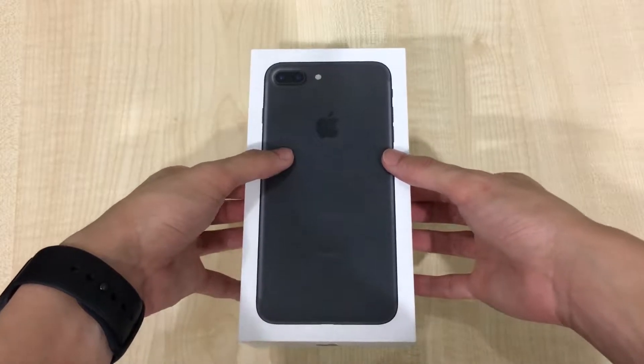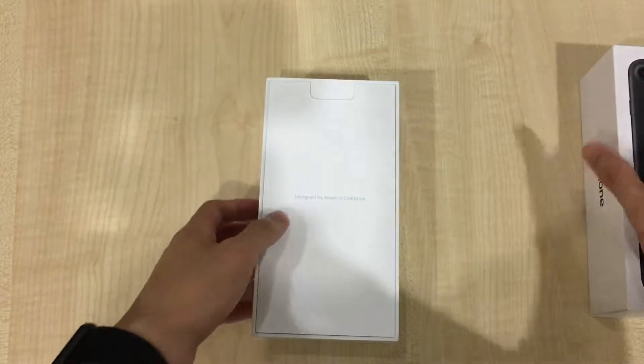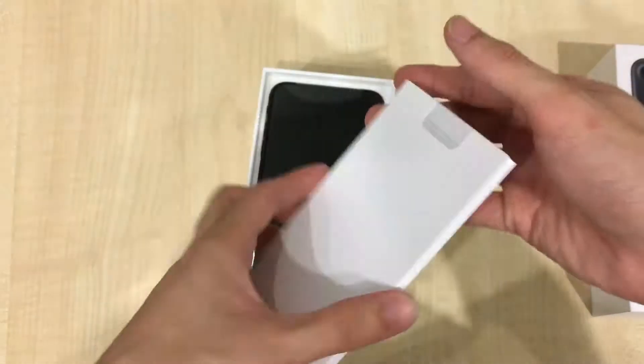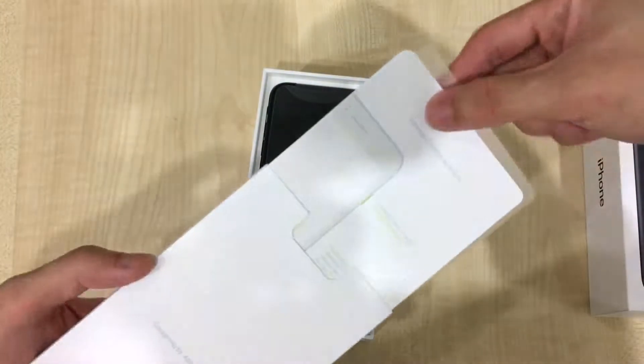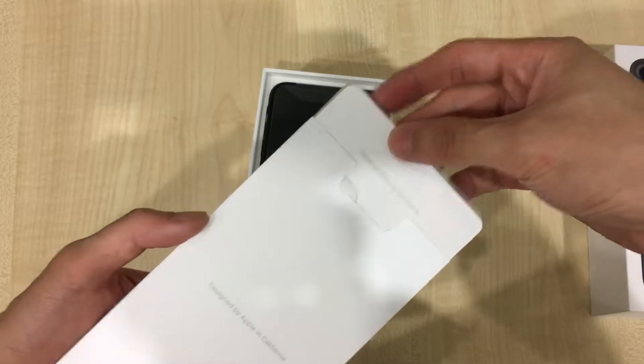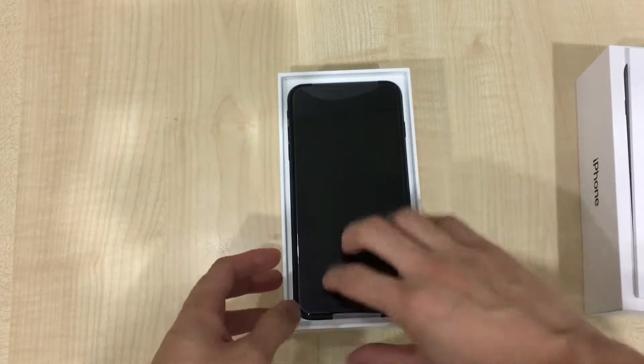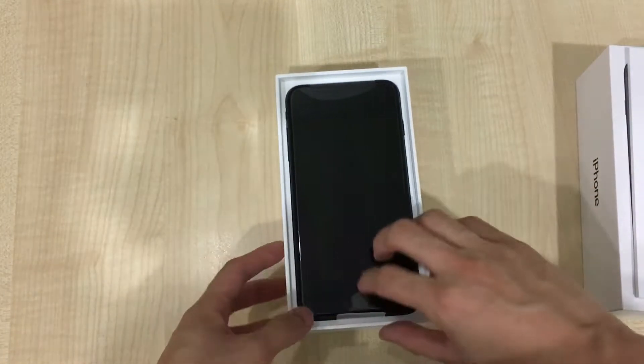Right now I'm going to be lifting and opening up the box. Notice that we start with a new type of packaging — inside it starts with the instruction manual booklet as well as the courtesy stickers for the Apple logo you can stick anywhere, and with it it exposes the iPhone 7 Plus.